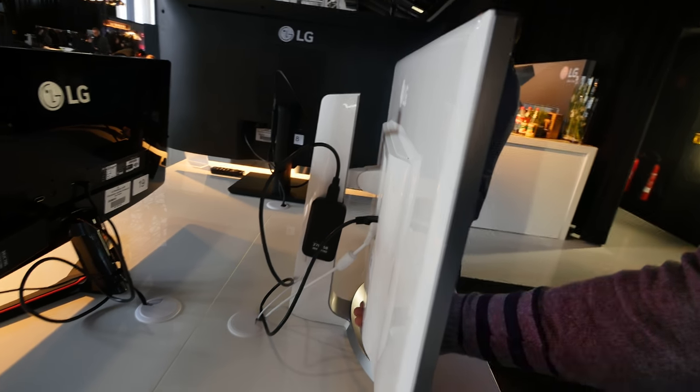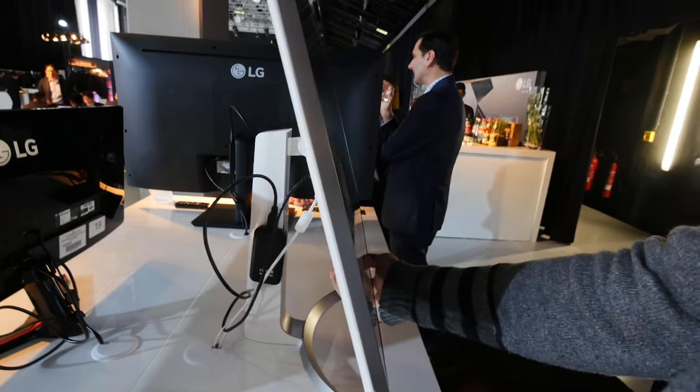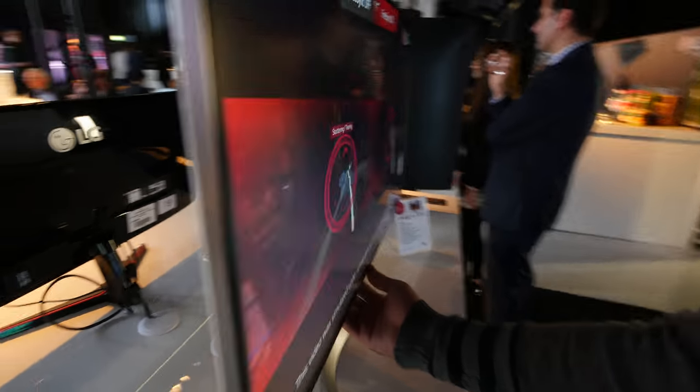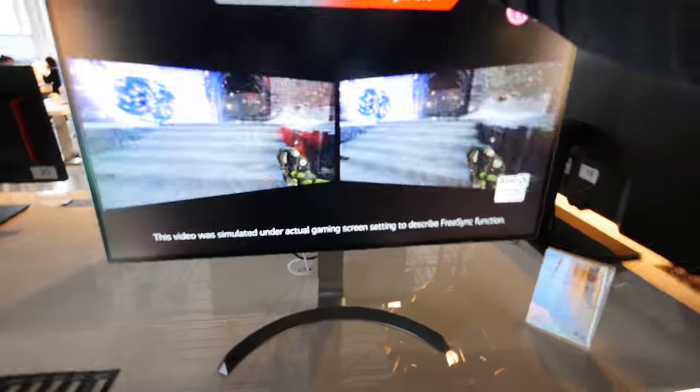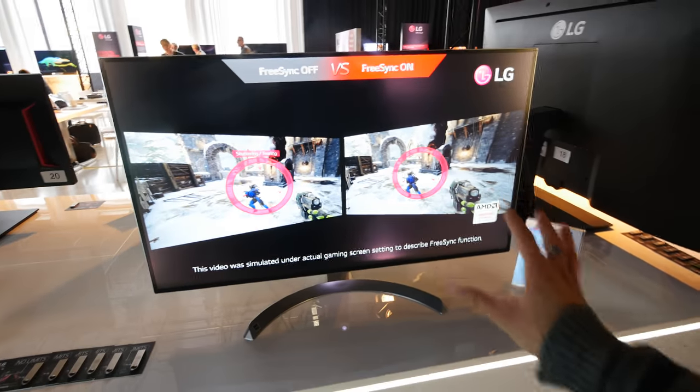We also have this stand which is easy to adjust in height and you can tilt it too. It feels a little bit cheap when you touch the bottom — it gives a slight plastic noise — but you won't be doing that all day, and this is just a pre-production device.